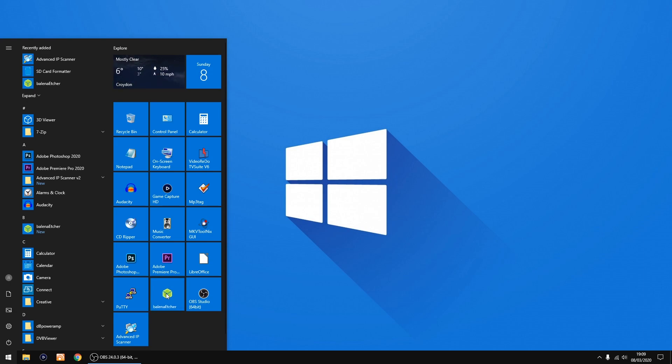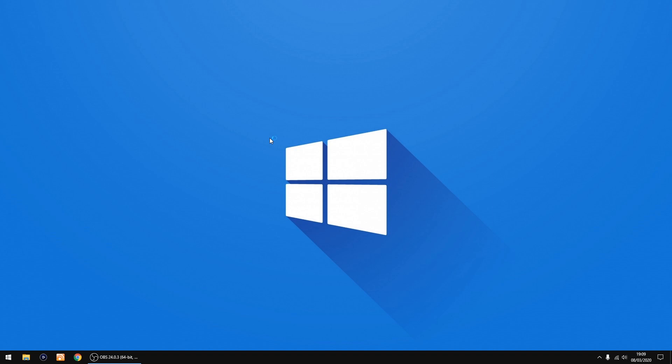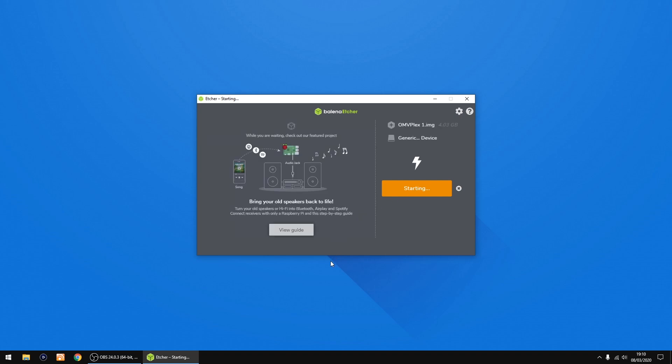Now I'm going to start up a piece of software called Etcher. Plug your SD card into your PC. Click Select Image, go to your downloads, and double-click the Plex install file. Check it's going to write to the correct drive — mine is H, which is my SD card — then click Flash. It doesn't take too long to write the image, but I'll fast forward through this part.